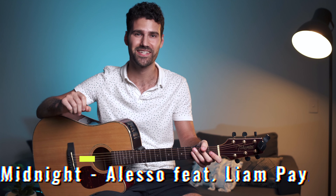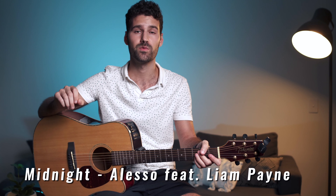Hey guys, welcome back to a new video. Today we are looking at Midnight from Alesso. It's a super simple song — literally just three chords, three and a half kind of. It should take two or three minutes for this tutorial. Before I jump in, I just want to remind you to subscribe to the channel if you haven't yet, and let me know in the comments if you have any recommendations for next tutorials.